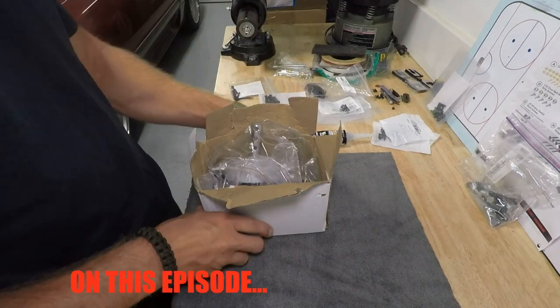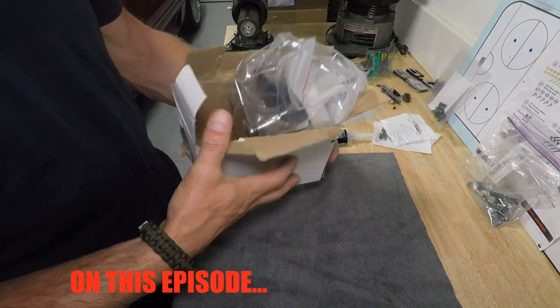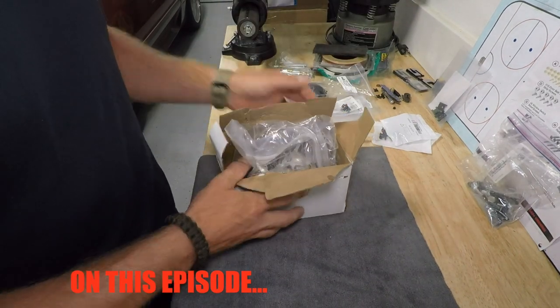I'm unboxing this for the first time — it looks like I've unboxed it, but yeah, I think Ace Van Sure delivered it.